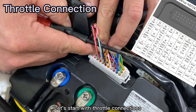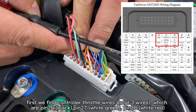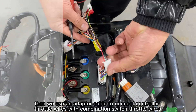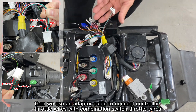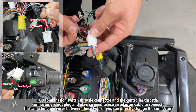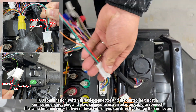Let's start with the Serato connection. First we find the controller Serato wires, which are pin 26, pin 27, and pin 28. Then we use an adapter cable to connect the controller Serato wires with the combination switch Serato wires. Since the combination switch I'm using is not plug-and-play with the controller, I need to use an adapter cable to connect the same function wires between the Serato and the controller.